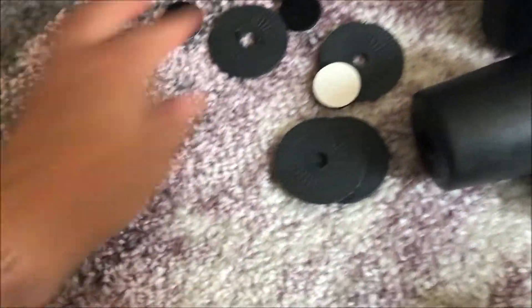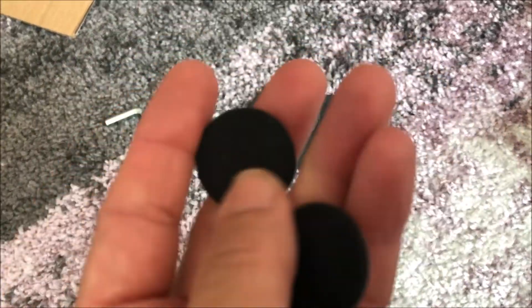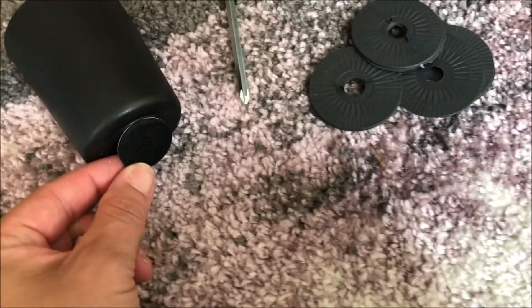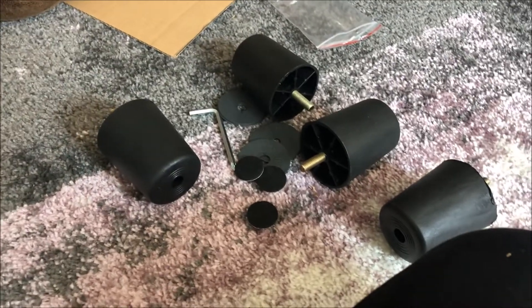What came with it is these four little discs here — these little sticky things with soft padding, to put down at the bottom so that you don't scratch your floor. I have a wood floor. And we've got the four legs so I'm just going to put these on and we're going to see how that looks.